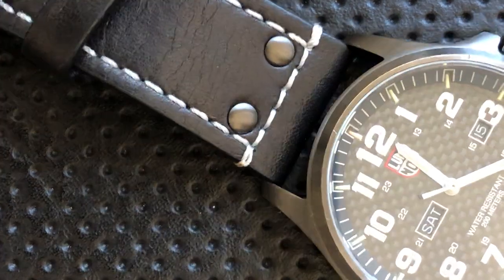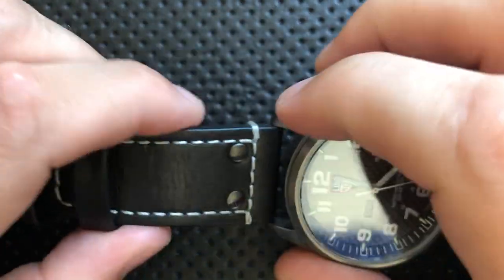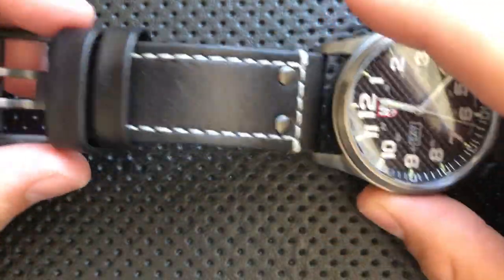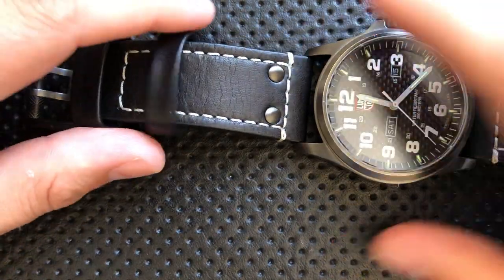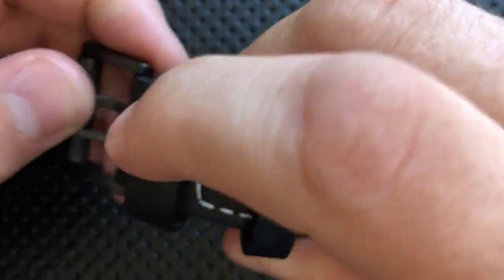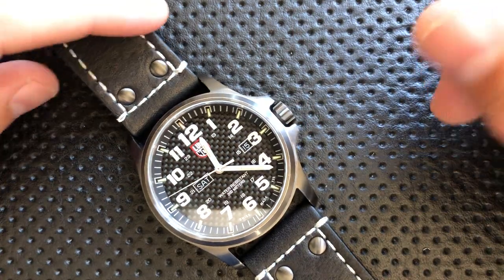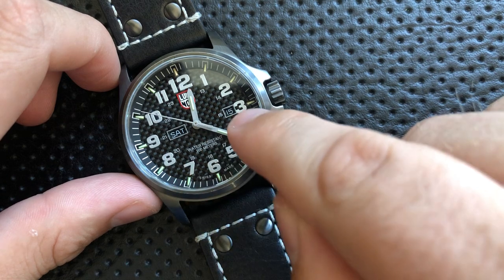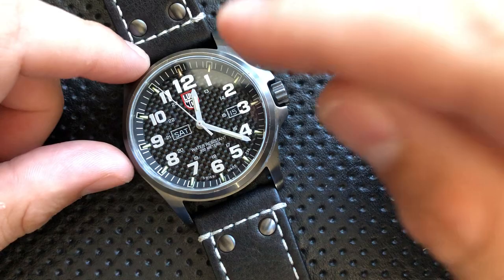The strap on this guy is not unattractive. It's a leather piece with some studs, gunmetal hardware matching the case, and thread detail that makes it look pretty attractive. The buckle is pretty serious with the two-tong — well, two-fork — clasp. It's not unattractive. It is a day-date function watch, so you can see it's showing Saturday the 15th, with the day displayed in both English and German, which is cool.